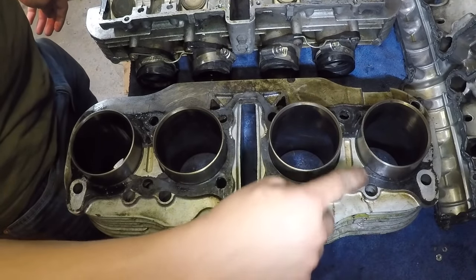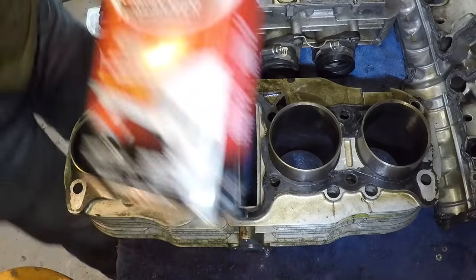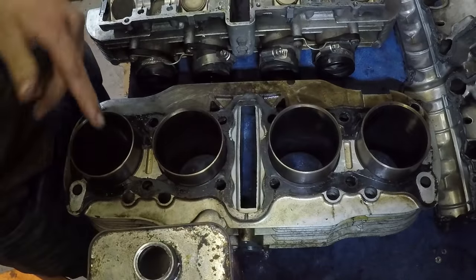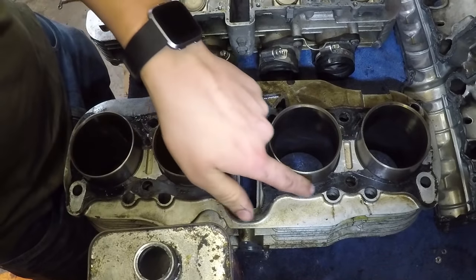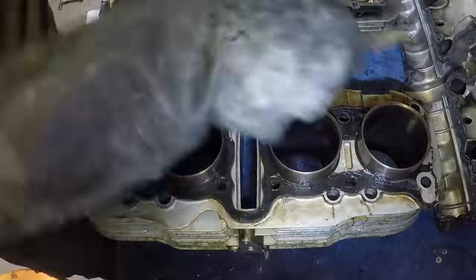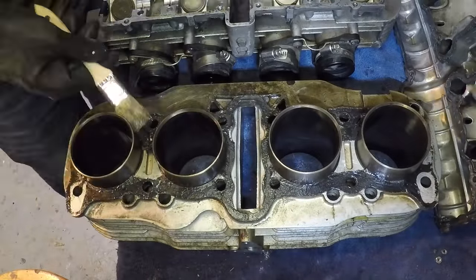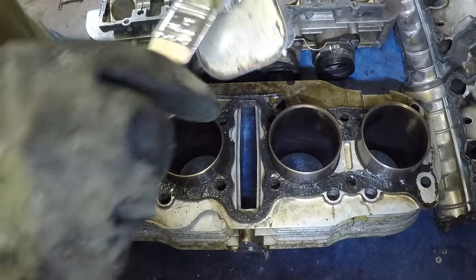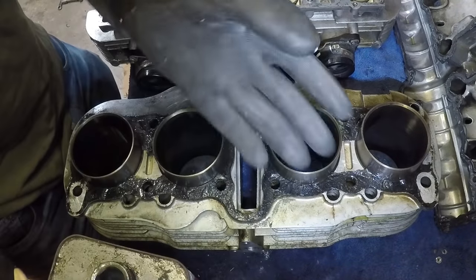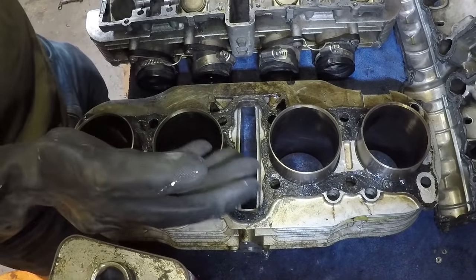After doing a little bit of research, there's only one thing I have here in the shop that I've heard helps with getting these old gaskets off, and that is aircraft remover. I'm going to get a little bit of this on there and see if it'll do anything to the gasket. I'll let that sit on there for a while, go eat some lunch, and we'll see if that stuff actually does anything.